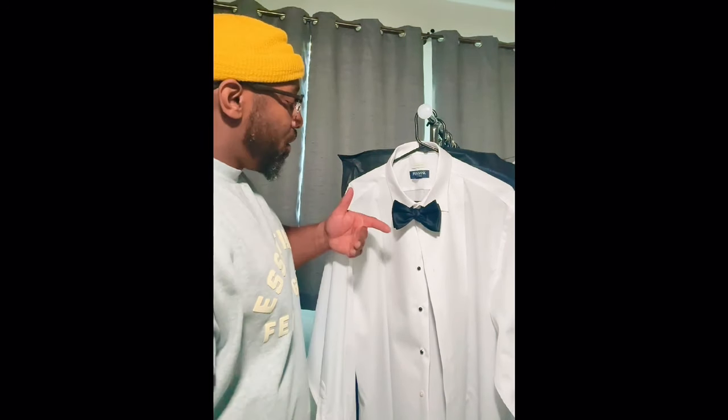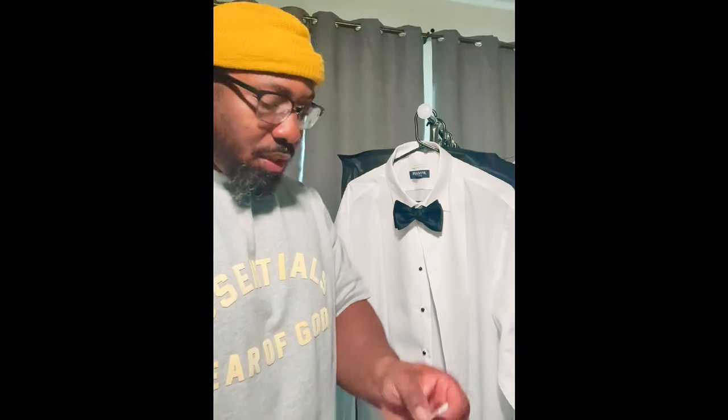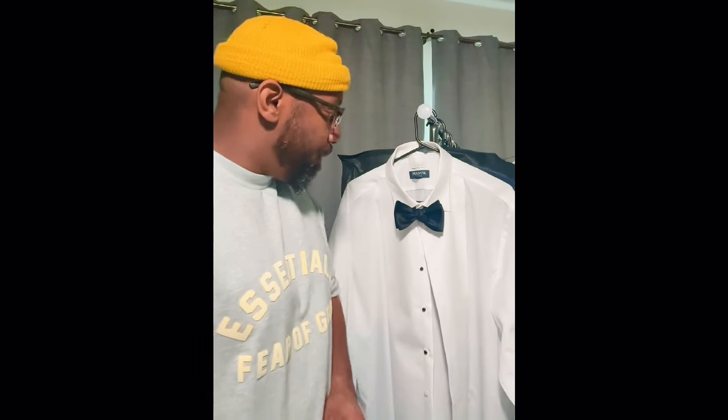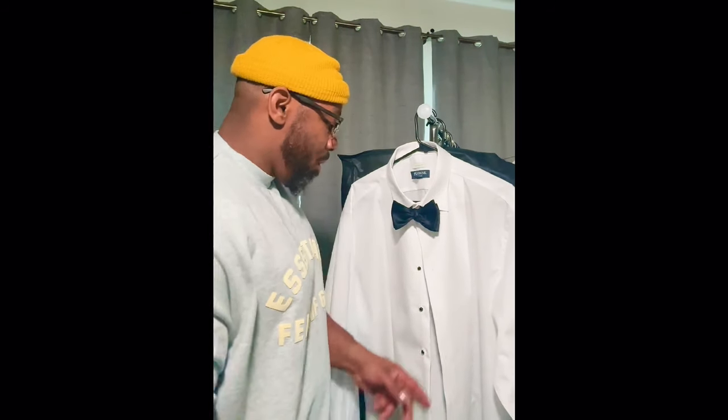There you have it — pretty simple, but it takes some time to figure it out. Once you get it down, you're good to go. Quick tip: usually when you buy nicer shirts they come with these plastic collar stays — get rid of these and get some metal ones. They make the collar lay a little bit flatter, and that's what you always want. These are fairly cheap; you can get them on Amazon. Make sure you take them out before you take your shirts to the dry cleaners.